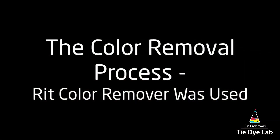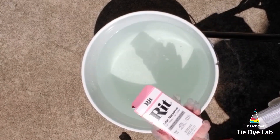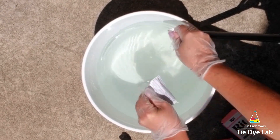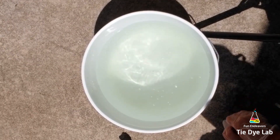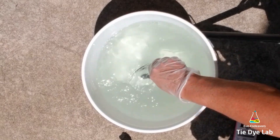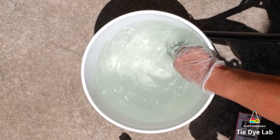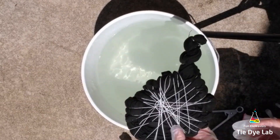Now that my sweatshirt is tied, it's time to remove the dye. I'm using a process that I just kind of figured out on my own that works for me, so you are welcome to do whatever you'd like. I have a three-and-a-half-gallon bucket and I've filled it partway with really hot tap water. I filled it the rest of the way with boiling hot water from my stove. Then I've opened up two boxes of the RIT color remover and poured those into the water and mixed it up to dissolve the color remover.